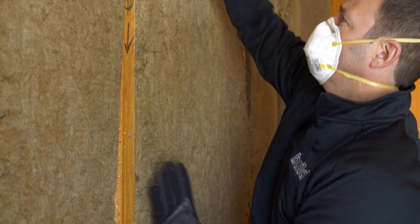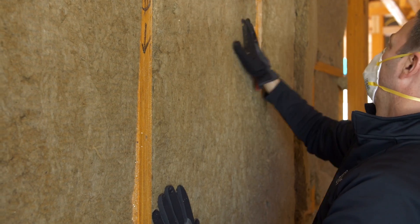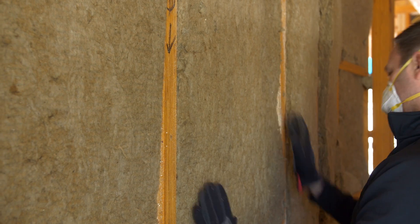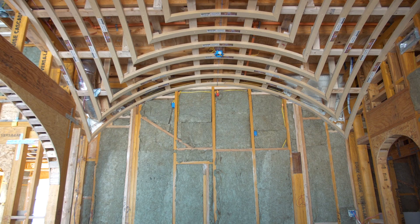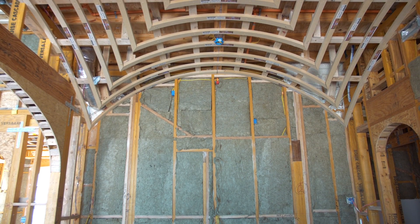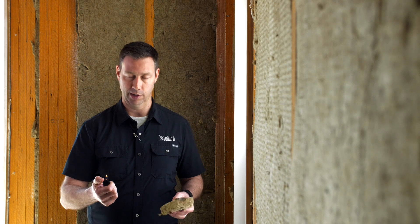The bat I chose for this house is stone wool. This is a product made from stone — basically from volcanic rock and some slag, which is left over from the steel-making process. One of the massive benefits is that it does not burn, it does not off-gas, and it doesn't ignite.